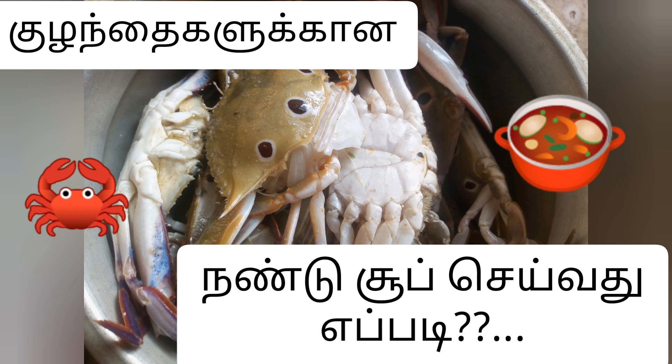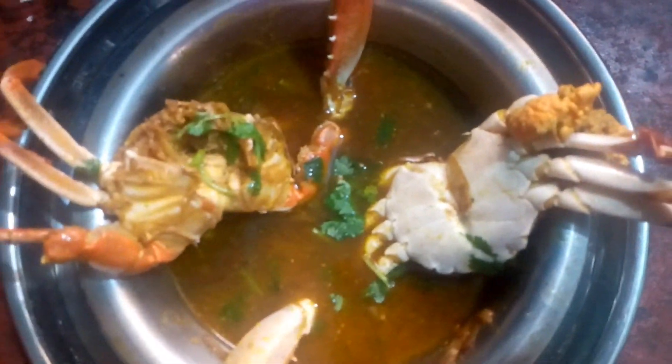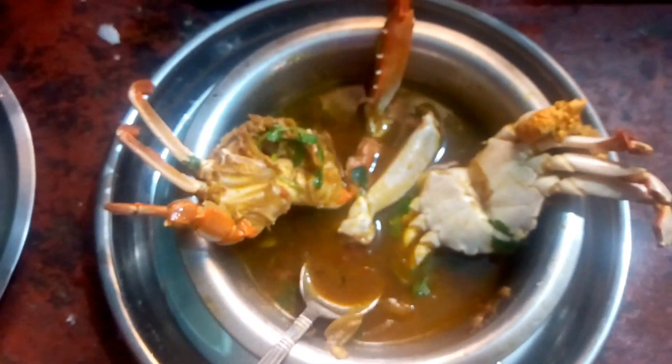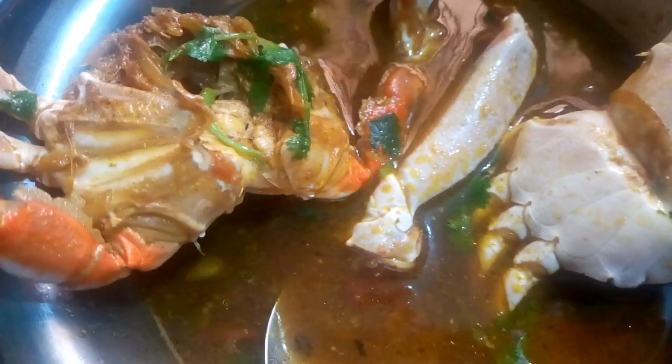This soup is not a soup. If you want to make a soup, you can make a soup. This soup is a healthy recipe.